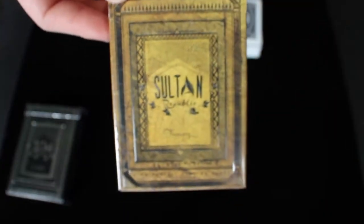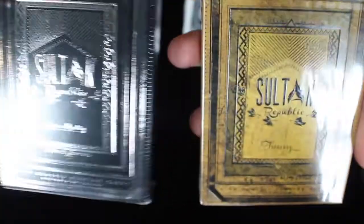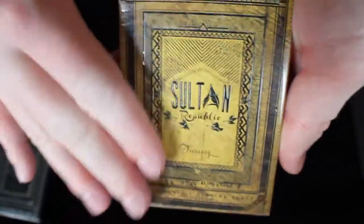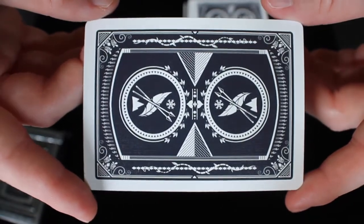The next deck is the Sultan Republic Treasury Deck, which is basically the same exact deck as this one. It just has an olden coloring to it, and the actual deck box isn't quite as stunning as this metallic one right here.